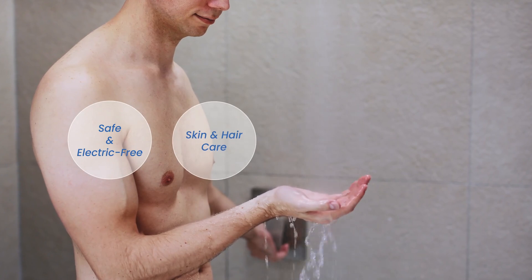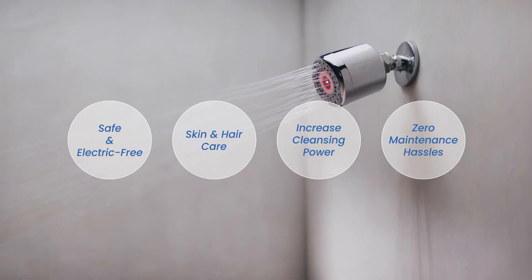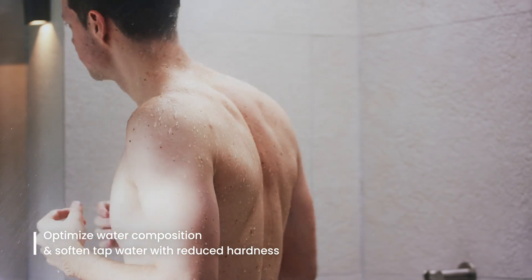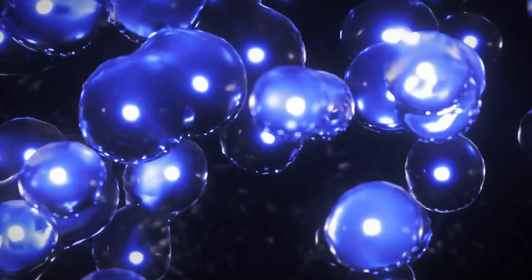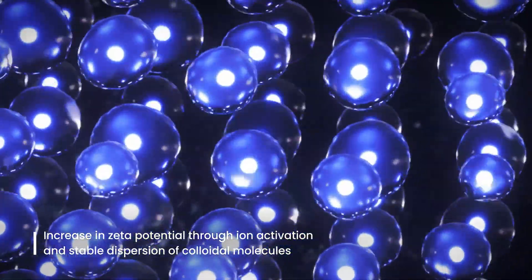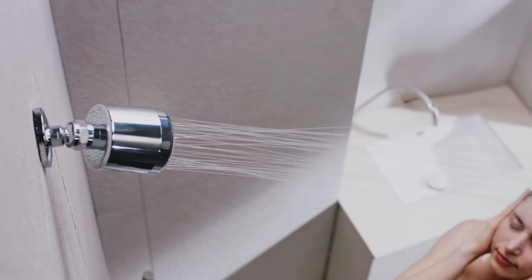Inside the UNG Water Enhancer, the electrode structure is designed to maintain stable high-potential energy, allowing you to transform ordinary tap water at home into water similar to that of a hot spring spa. As the water's zeta potential increases, the softened nano-oxygen molecules penetrate deep into the pores of the skin.